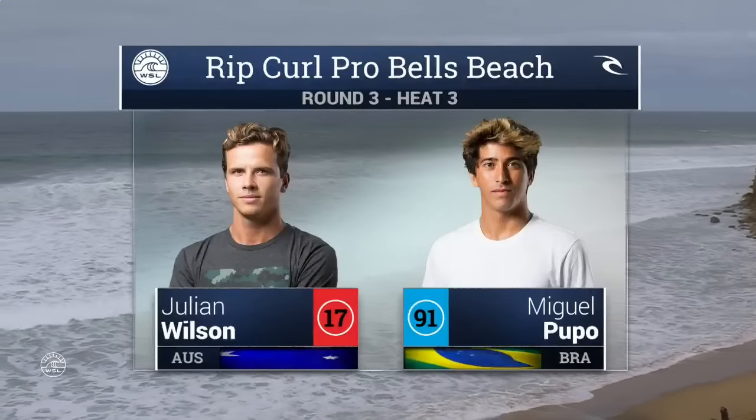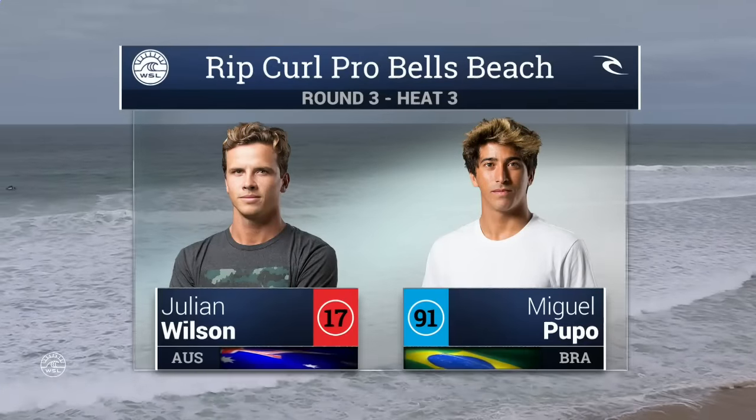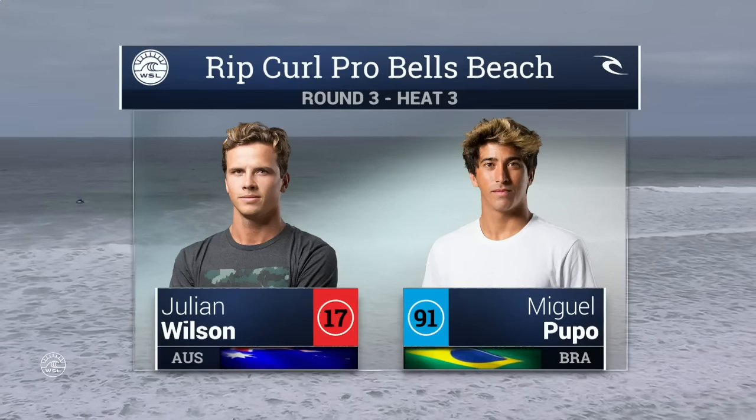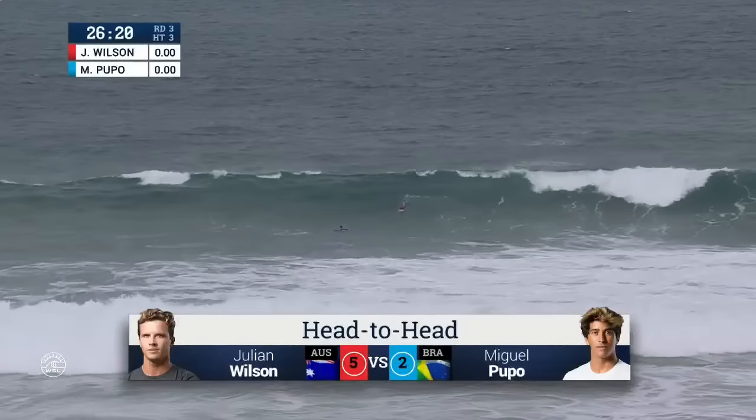Waiting for Julian to light it up, but Miggie did have a great heat this morning, so a nice warm-up for him. Miguel Pupo getting the jump on Taj Barrow in the second round already today. Julian Wilson did progress directly through round one and third round, and then we saw Nat Young overcome Stu Kennedy.